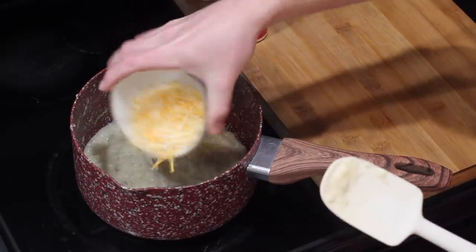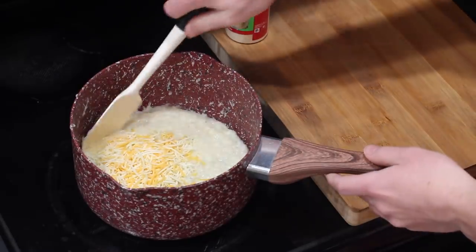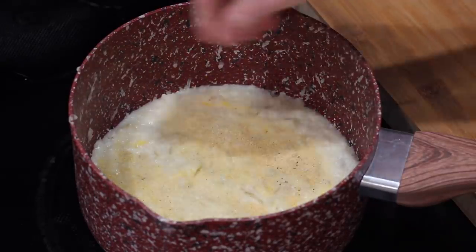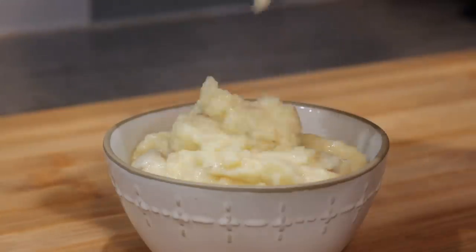Also, you don't want to overmix these, because if you mix potatoes too much — like in a blender or with a whisk — they become super thick and gummy. This ended up coming out almost exactly how I imagined. It's literally just some mushy chips and seasoning, so let's give it a taste.